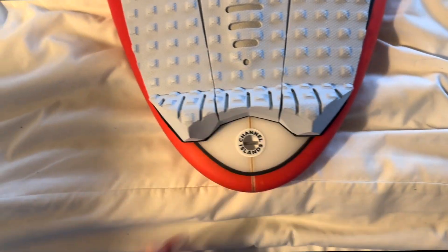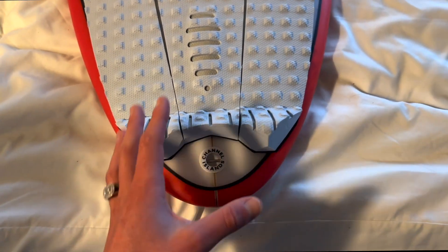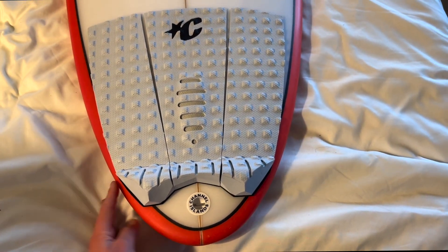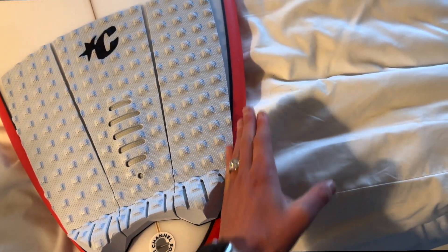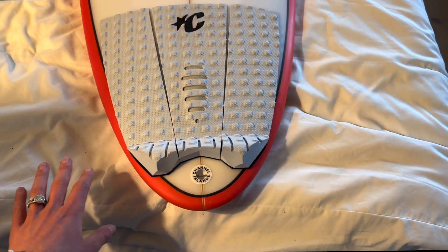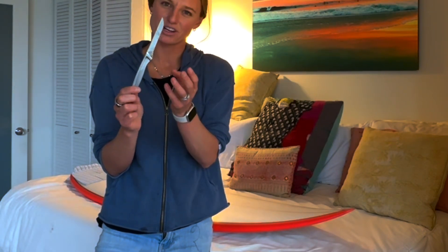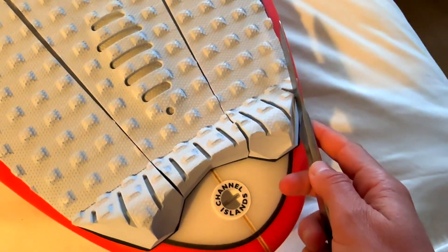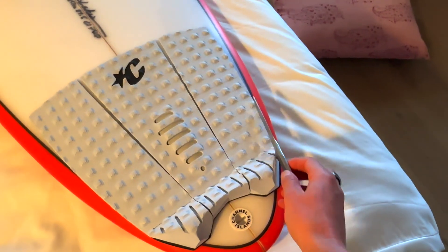A last little trick: a lot of times — especially on a pin tail like this or a board with a narrower tail — part of the tail pad sticks out a little further than you'd like. When you're bottom turning or putting the board on rail, that overhanging part will drag in the wave. If you have a wide tail board this won't matter, but if it sticks out we're going to take a knife — preferably a serrated knife — and carefully trim it. Be really careful with a non-serrated knife as it can slip.